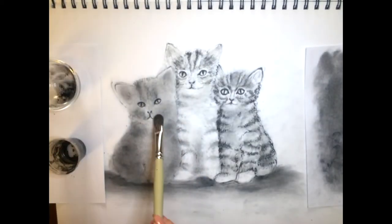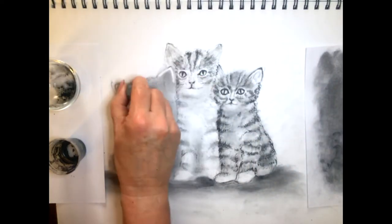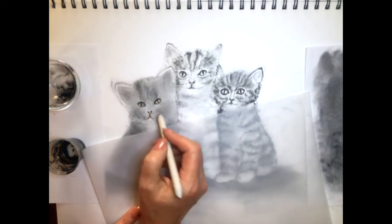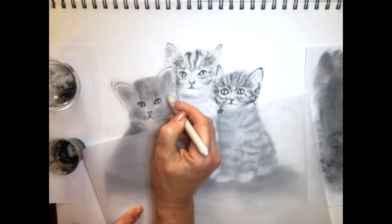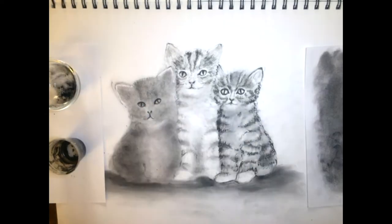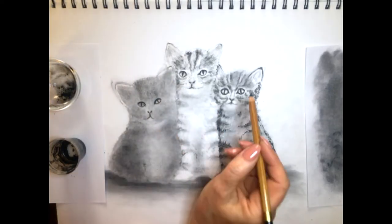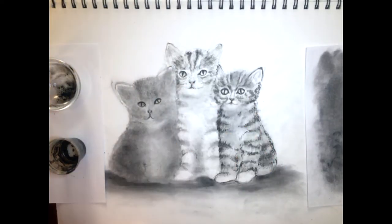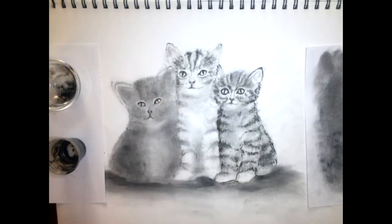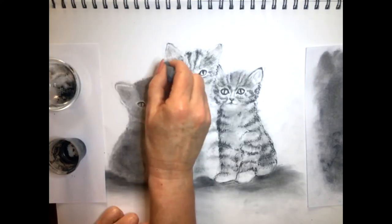Continuing on, creating even more softness on this gorgeous little kitten. We'll come in with the kneadable eraser and take a little bit of the surface dust off before we come in with the blending stump. Creating even more softness with the blending stump, knowing that it's going to remove a little bit of those dark tones. Coming in with the kneadable eraser around the eyes to get a little bit of light back in there in certain areas.